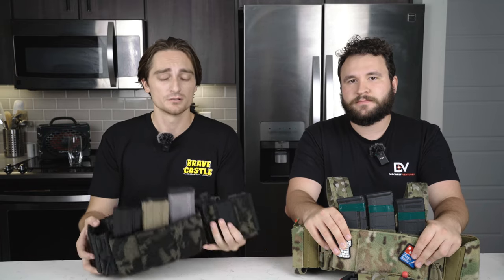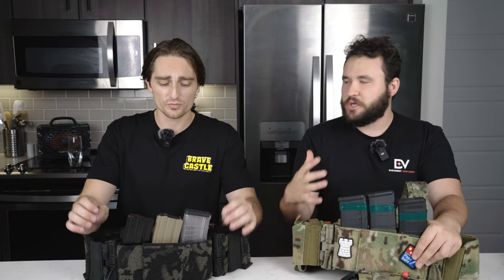Incredibly impressive carrying capacity for such a lightweight and slick chest rig. It holds the weight very comfortably. It is sturdy — it really distributes that load.